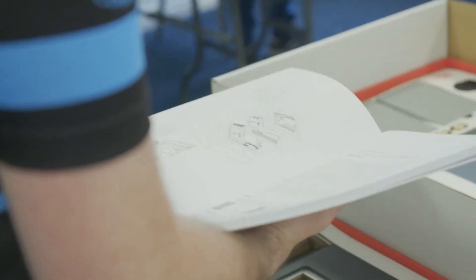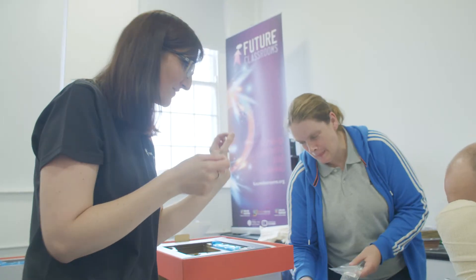We want the teachers to use the printer within the classroom. We're looking for them to actually create their own project and then feed back to us about their project and what they've actually been doing.